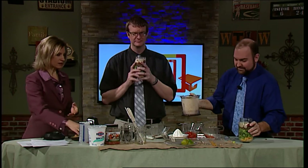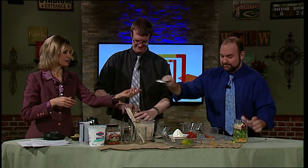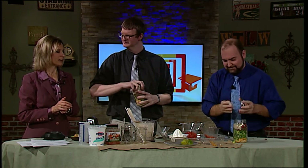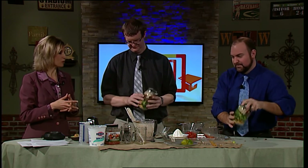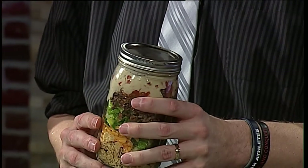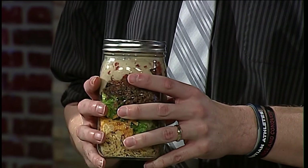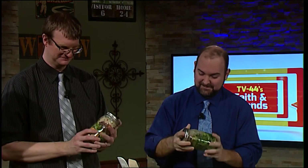Put the lids on and seal it tightly. Put it in the refrigerator. It should stay good for a couple of days, so you want to consume it within that time. When you're ready to eat, all you have to do is get your bowl out and pour it in. If you want, shake it up a little bit to get the dressing all around it. But if you're going to wait a couple of days, leave it just the way it is.